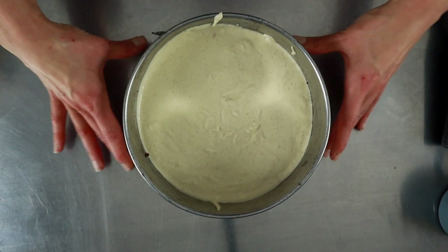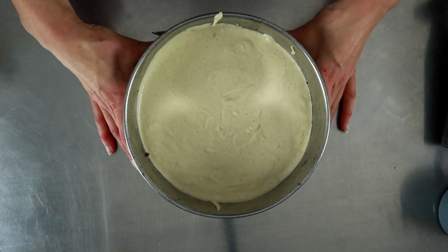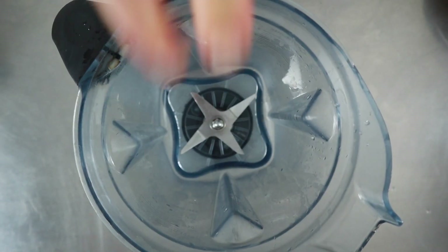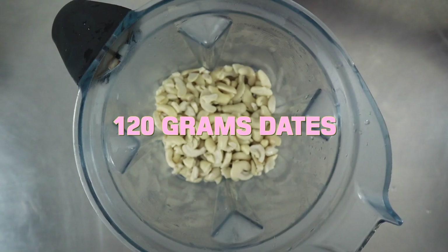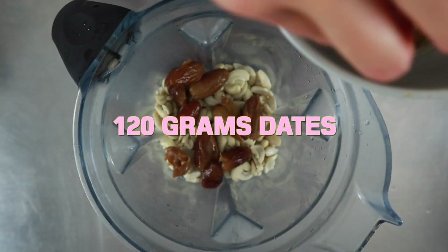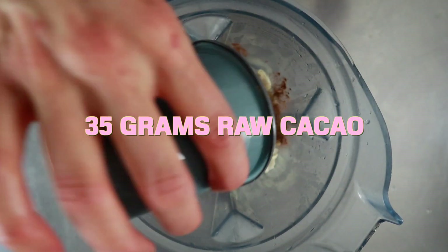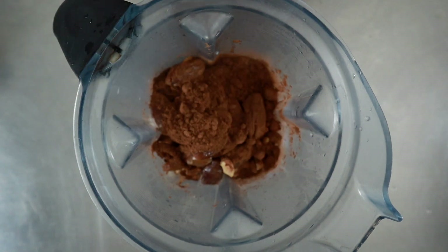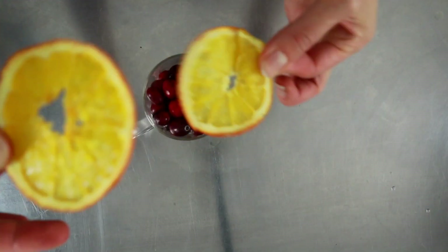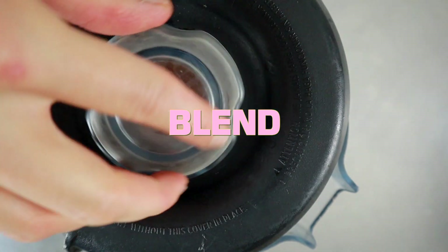And then we're gonna do the chocolate cream. Don't pour the chocolate cream until the orange layer has set up a little bit, otherwise it's all gonna mix and it's not gonna be nice. So layer two: 150 grams of cashew that have been soaked for eight hours, then 120 grams of dates, 35 grams of raw cacao, 100 ml of cashew milk — blend — then 40 grams of melted coconut oil, and blend again.